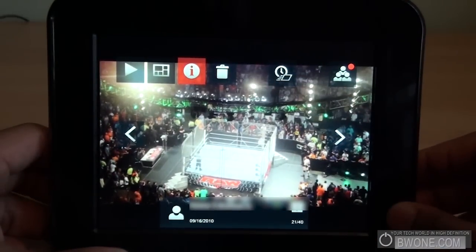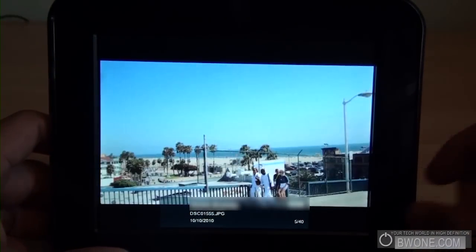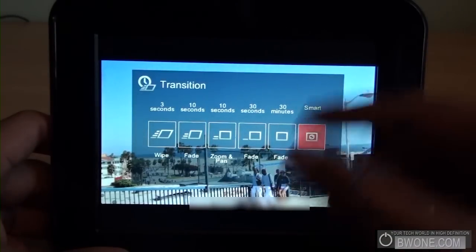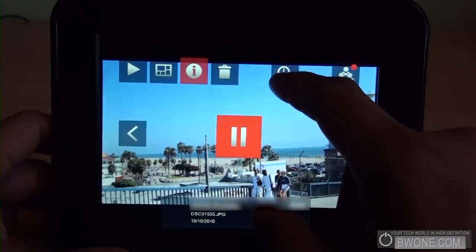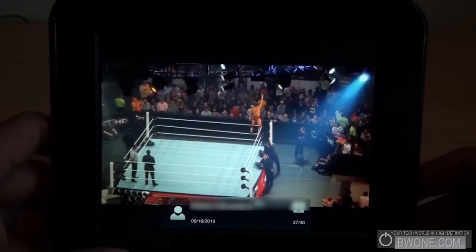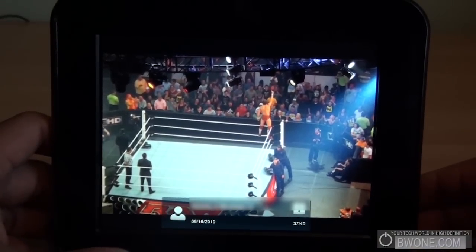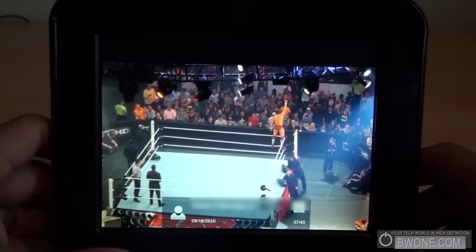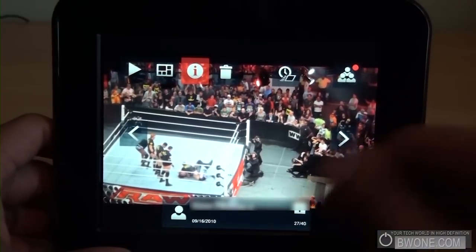If you hit the trash can it'll delete the picture from the frame. You can also hit play to start a slideshow with different options. I have it set to 10 seconds with a wipe transition. If you hit that icon, I have it on 'smart' so it does it automatically, but you can set it to fade every 30 minutes if you want the photo to stay, or change every 3 seconds. There are also zoom and pan options — see it zooms in, then after 10 seconds it fades out and goes to the next picture.